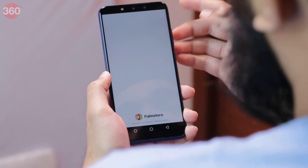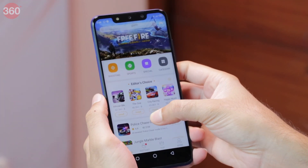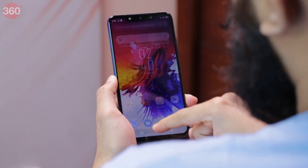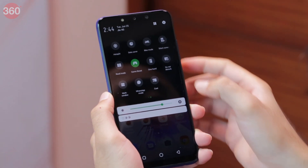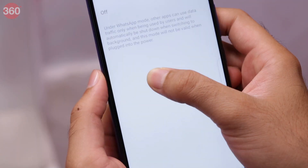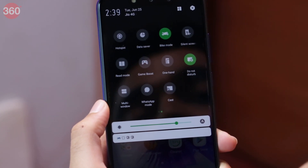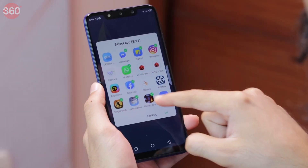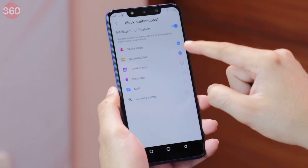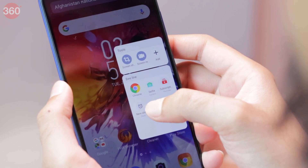Infinix has also bundled two alternative app stores — PalmStore and AHA Games — for apps and games respectively. Both these apps are updated independently and not through the Google Play Store, which could be a security concern. We found a few of these apps to be spammy and they kept pushing notifications every other hour. The UI has a few features added on top of stock Android: Game Boost claims to boost CPU performance, clear up RAM and block incoming notifications while gaming. WhatsApp mode allows only the messaging app to access mobile data while blocking others. There is a bike mode which rejects all incoming calls and auto replies with a text. XOS also has a freezer which freezes apps to prevent them from running in the background. The Hot 7 Pro also has an AI box feature that clubs potentially spammy notifications, and a smart panel with app action shortcuts similar to those seen on Samsung smartphones, accessible from anywhere.